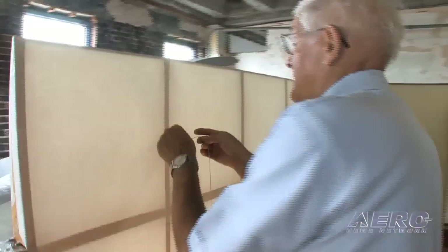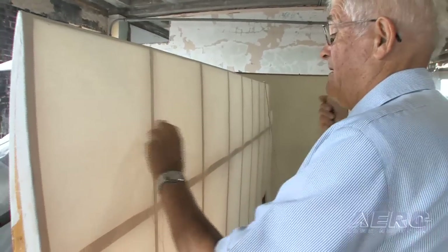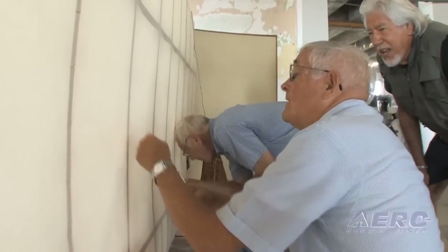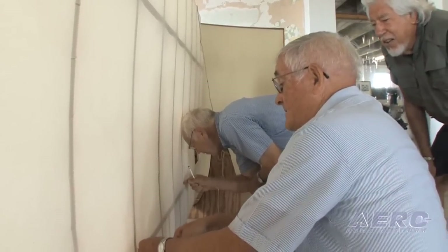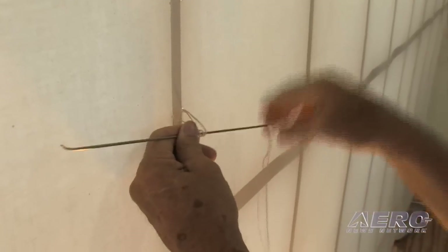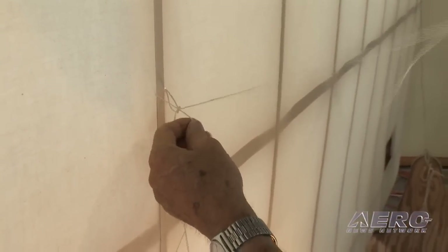We've just covered the wing in cotton fabric. I'm in the process of rib stitching the fabric to the ribs. It's been pre-shrunk so far with about two coats of clear dope. It'll take at least two more coats of clear dope, and then we'll put a silver coating on it, and then the final color.